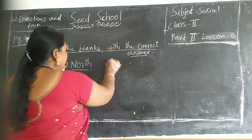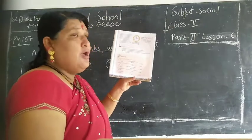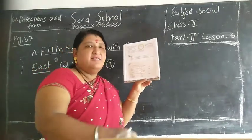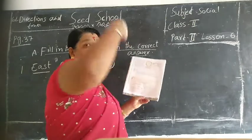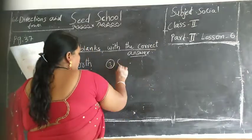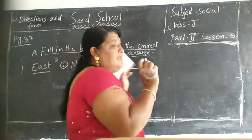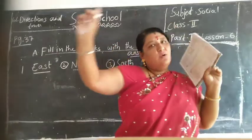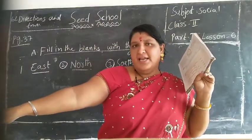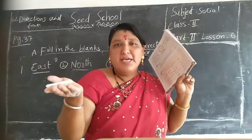Third one children: dash is opposite to the north. Yes children, north opposite - what children? Yes, south. S-O-U-T-H. See children, east opposite west, north opposite south.